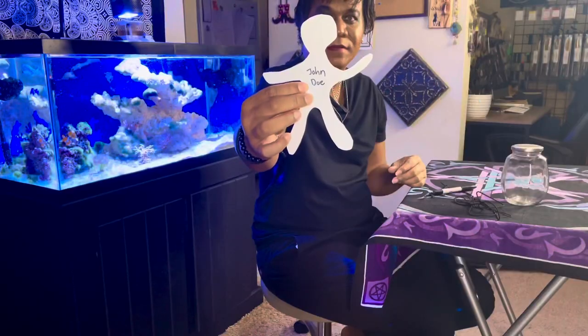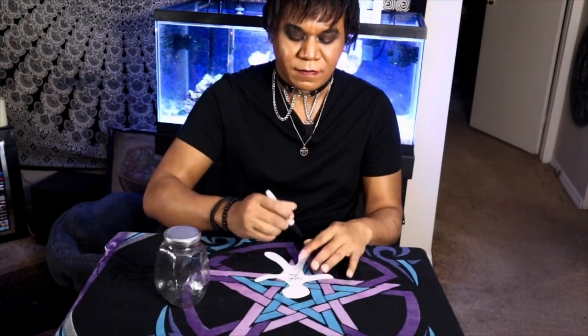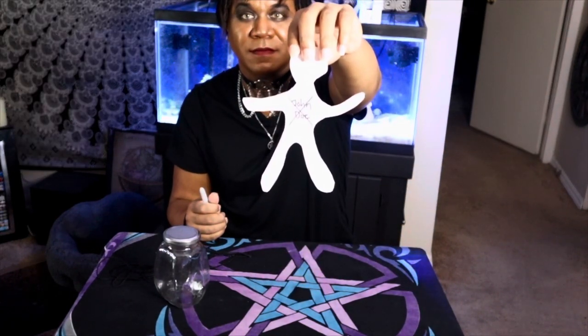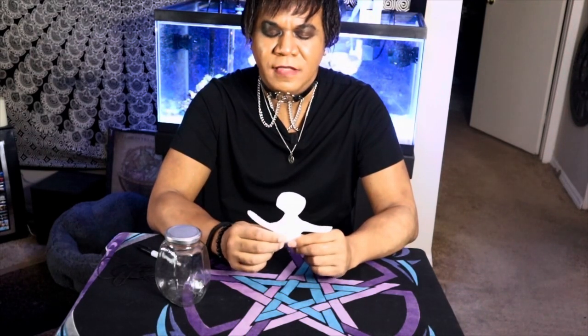So it should look like that. After you write the name of the person that we're binding, we're going to put an X over it. Then you're going to hold the image in your two hands and imagine the person — what they look like, how you feel — all those feelings you're going to put into this piece of paper. See it coming out of you, going through your hands and into this paper, into this image of this person.